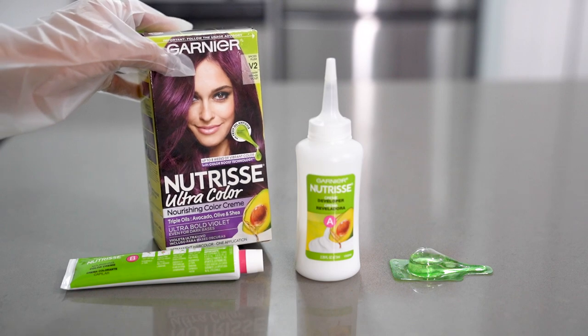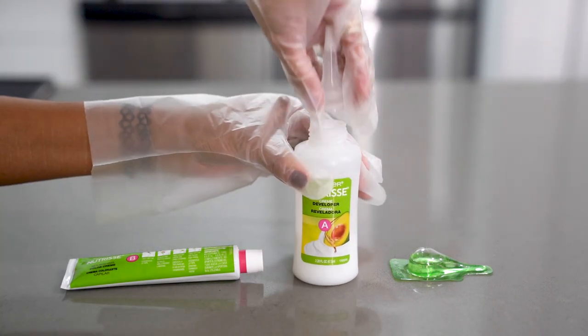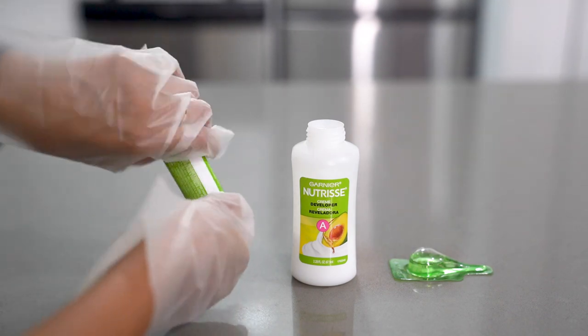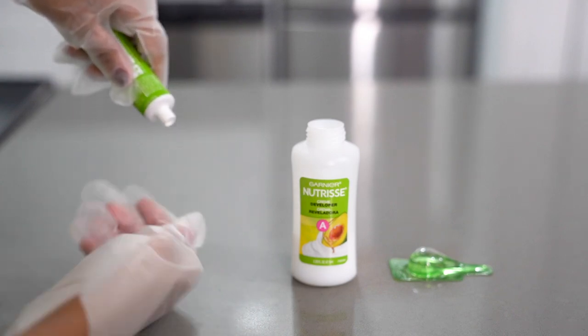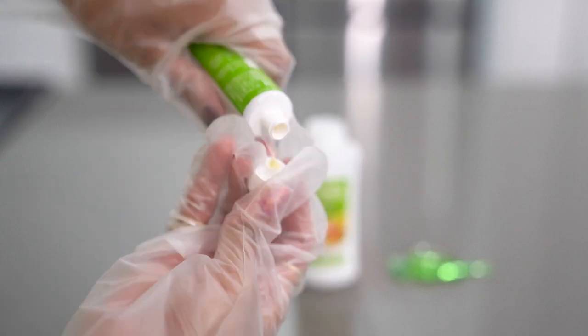I'm going to assemble both of the colors so they will both be ready to go when I need them. First I'm opening up the developer, and then step B is the color cream that has a really interesting opening device — you unscrew the top, take the pink ring off, then screw the top back on and it will go farther back and puncture open the seal, which I thought was pretty nifty.